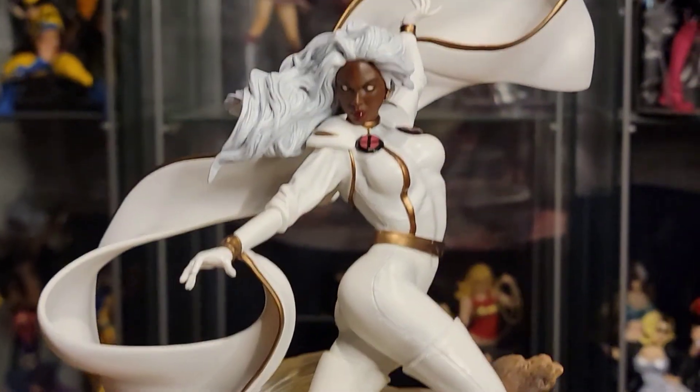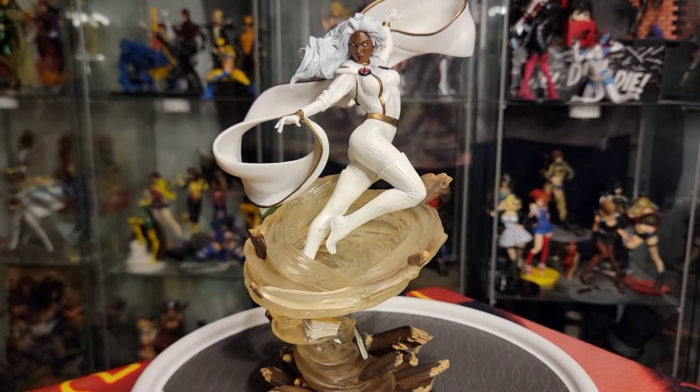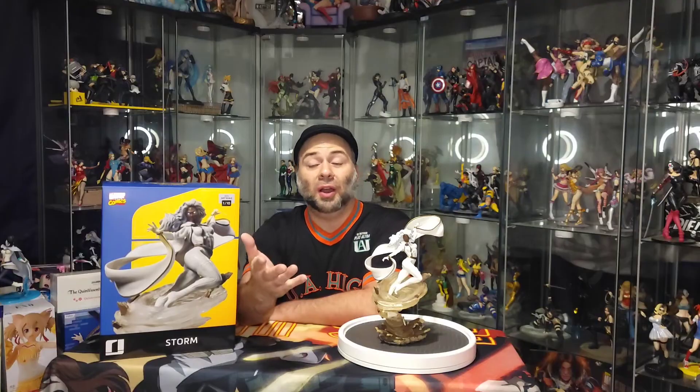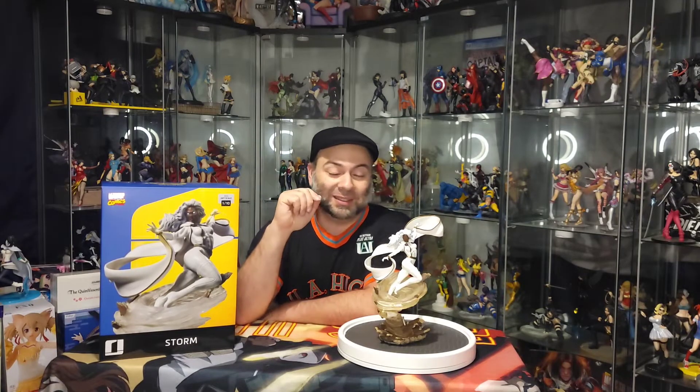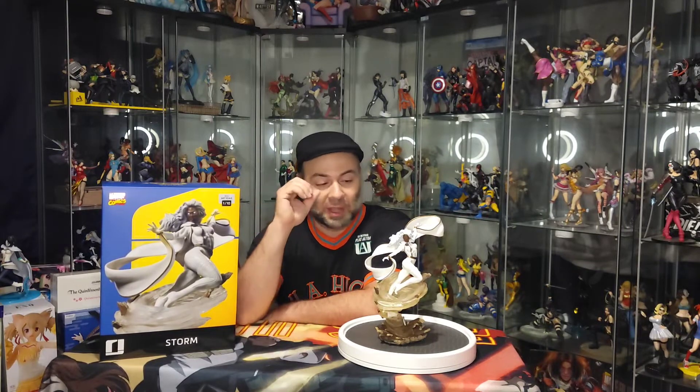Very, very happy with this one. That was it for the — I'm going to say surprising — unboxing of the Iron Studios Storm BDS 1/10 scale. The reason I say surprising is because I was a little skeptical with the all-white costume and all the things that can go wrong when everything is just that one solid color. But Iron Studios, chef's kiss — this X-Men line has been phenomenal so far, and every piece has been amazing.